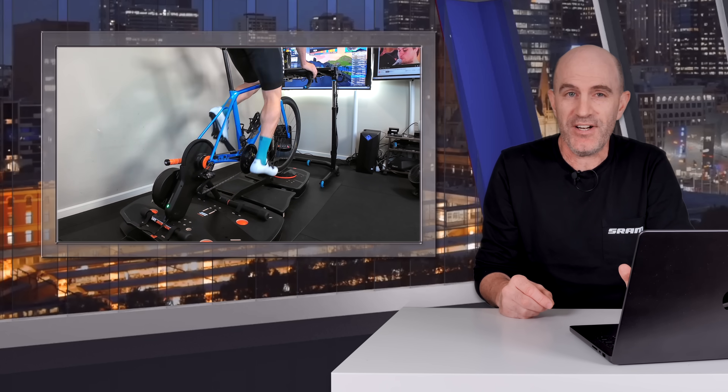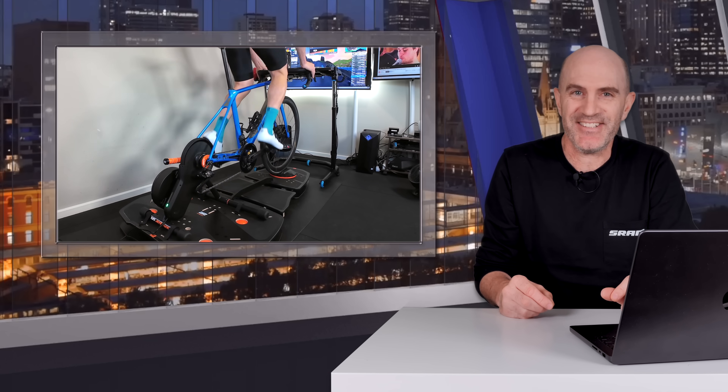Hopefully these tips will help ensure your next indoor ride — or the next few months of indoor rides heading into winter — are trouble free. Thanks to Asus for sponsoring this video, and thanks for watching. We'll see you soon.